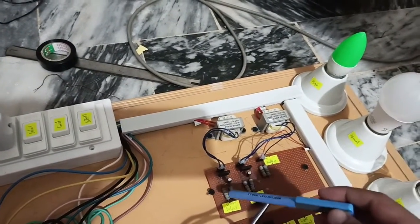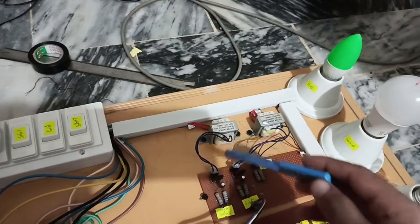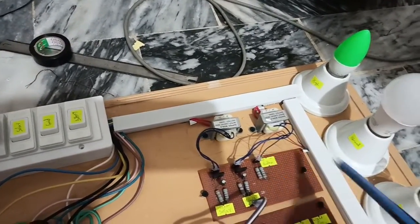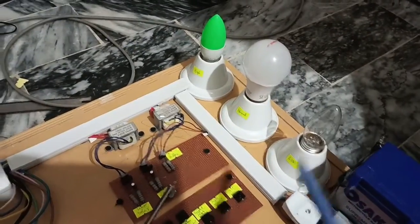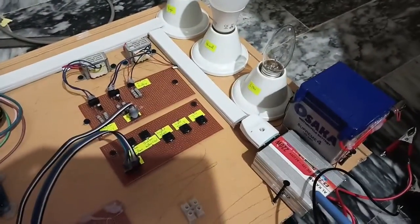This is the main supply wire, this is a step-down transformer, and this is also a step-down transformer. This is the bridge rectifier with capacitor and resistors — same here, bridge rectifier and capacitor. This is for sensing solar voltage and grid voltage, and this is for sensing battery voltage. This is the high priority load, this is the normal priority load, and this is the low priority load. This is the 12-volt battery and this is the inverter connected with it.